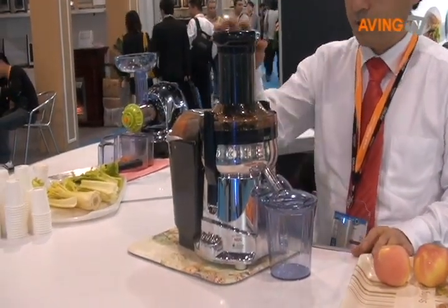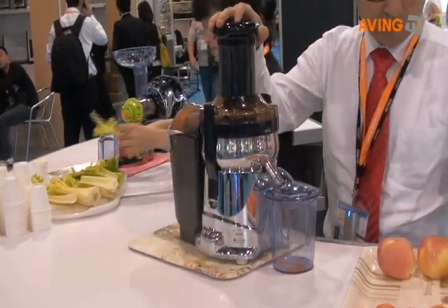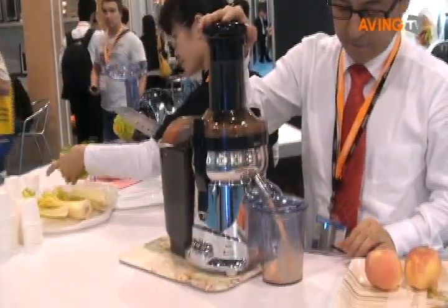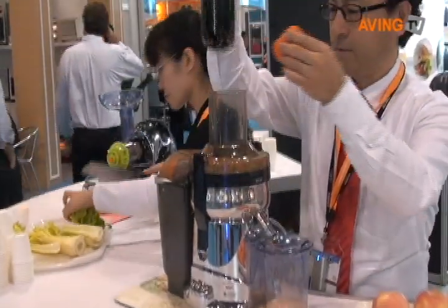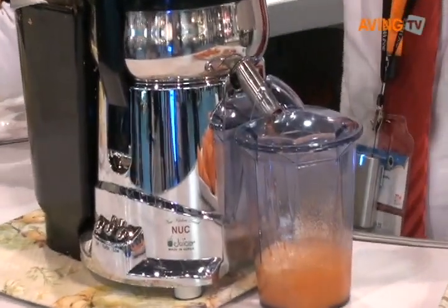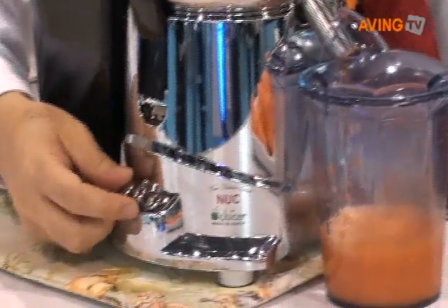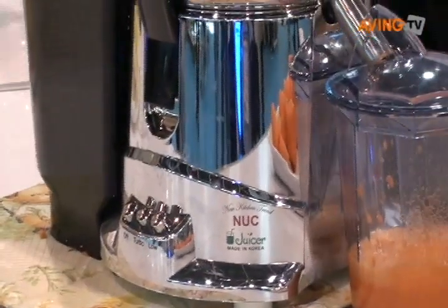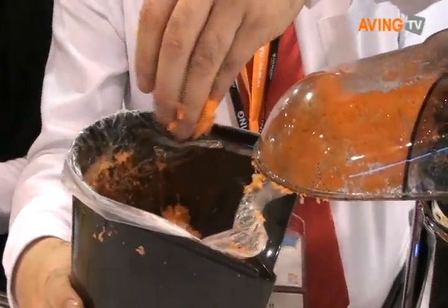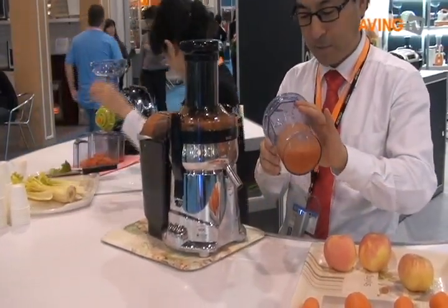I'll show you how to operate the juicer. First, press the button. You can use a whole apple here, and carrot here, and more carrot. It separates juice from pulp, skin, and seed, so you can have very soft and sweet juice all the time.